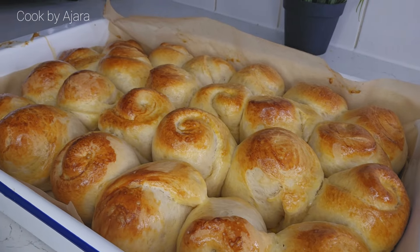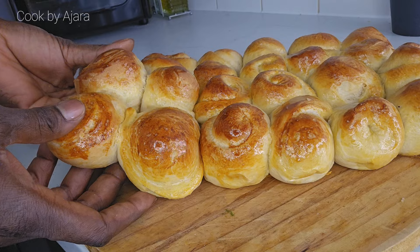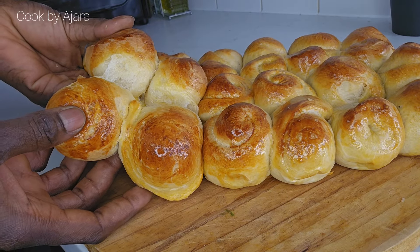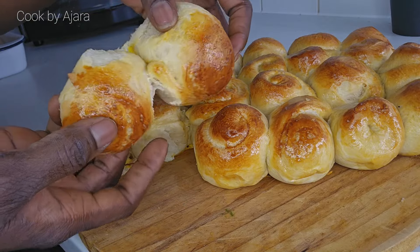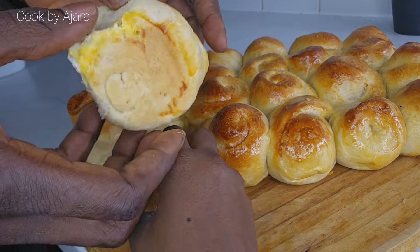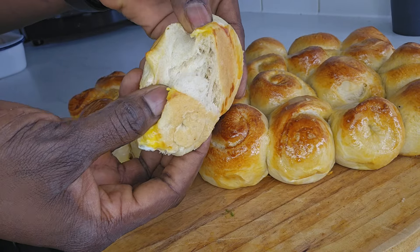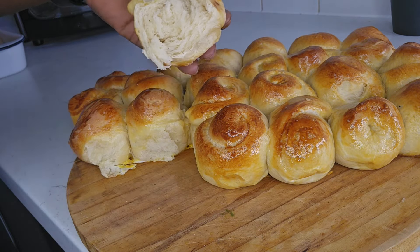Bake at 190 degrees for 20 to 25 minutes. Look at these beauties — they look yummy! Now, as they say, the proof is in the pudding, so let's judge based on direct experience. Thanks for watching, see you in my next video.